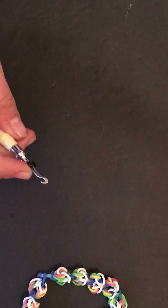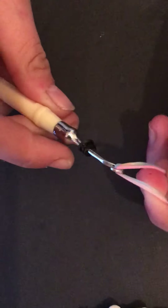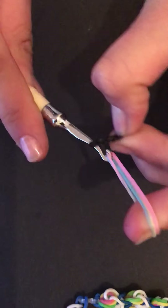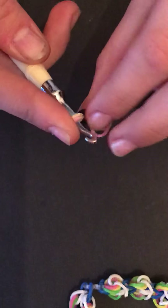Then you're going to take your three colors together like this, put it on the end of your hook, and pull it through, but just keep this end off like this and just make sure it doesn't fall off.